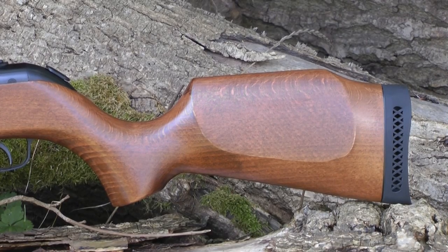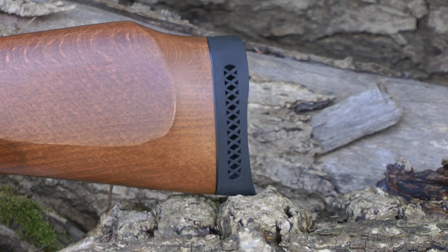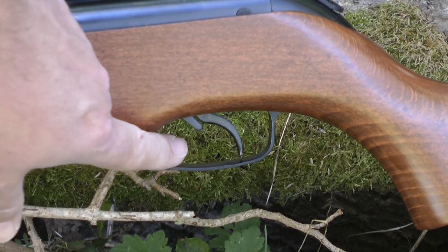The beech hardwood stock comes in a high polish finish throughout, and that stock is topped off with a nice deep rubberized shoulder pad. It has an auto safety mechanism which engages every time you cock the rifle, just here, and it's resettable.